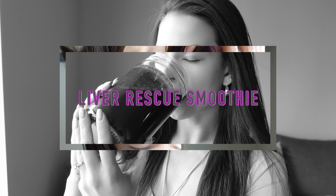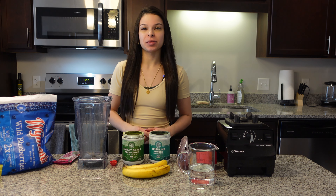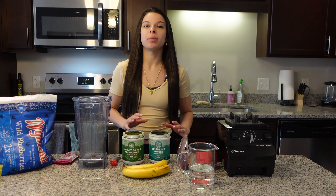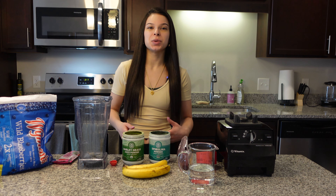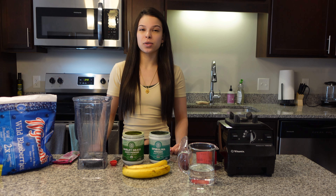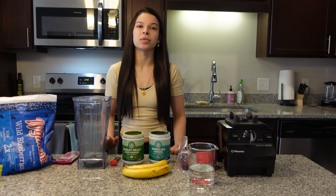Welcome back to our channel, my name is Jewel. Today I'm going to be making the Liver Rescue Smoothie by Anthony William. The liver rescue smoothie is so powerful in helping your liver to heal, which is why it's really important to incorporate into your weekly meal plan. It offers such powerful healing support for your liver, making it helpful in healing any type of chronic illness or symptom.